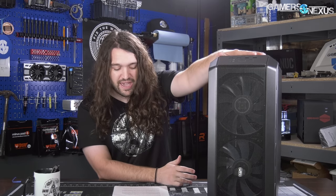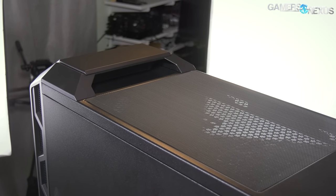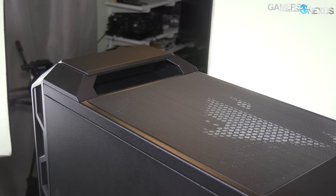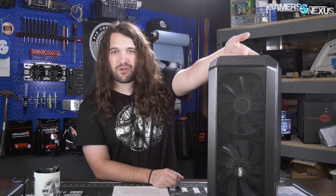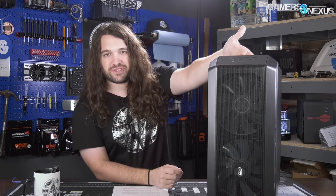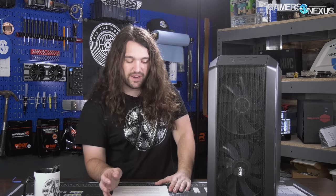Back then, Cooler Master had advertised this section of the case as "a top platform for personal belongings," but now they've actually made more use of it. You could just make it literally flat, but for this one they've made it a bit more functional — while it is a top platform for personal belongings, you could also use it as a literal handle. It's not the sturdiest handle in the world; it's not metal, but it doesn't seem like it's going to fall off with a reasonable weight PC inside.